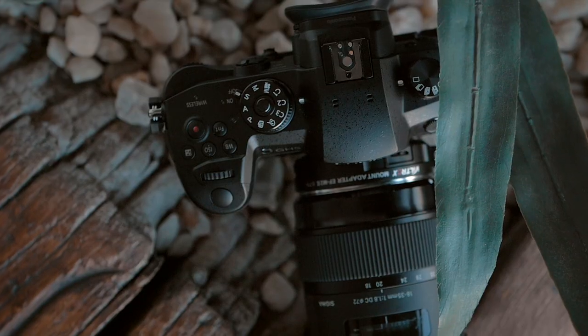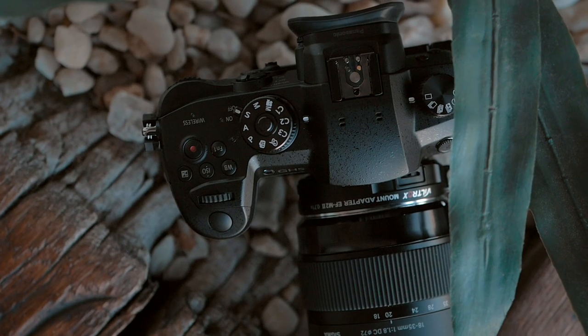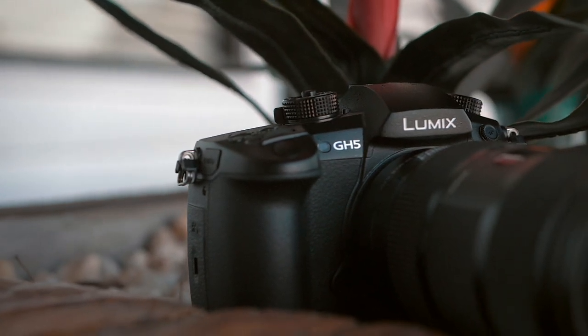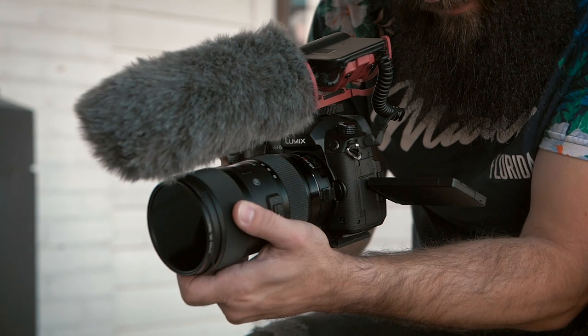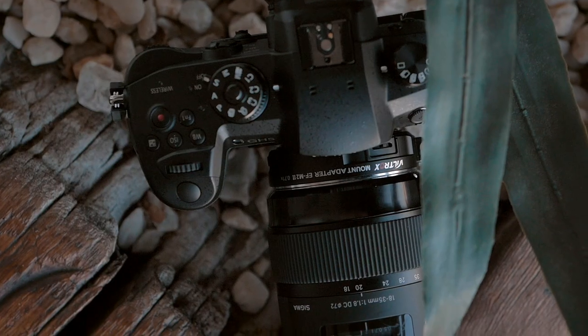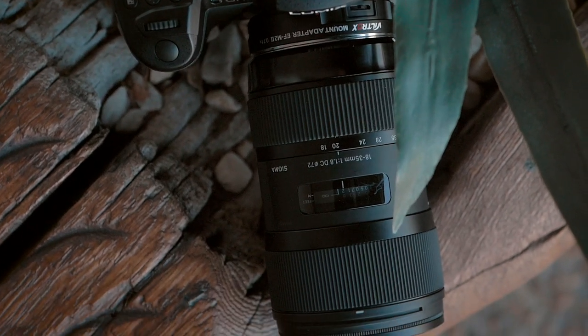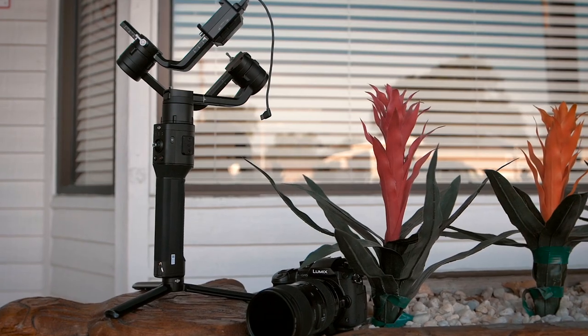Alright, so that cinematic sequence right there that we love to shoot — we love those buttery smooth slow-mo's. We shot that with the Panasonic Lumix GH5. This camera's a beast. I love slow-mo's, and the variable frame rate option is a keeper for me. A lot of other cameras do not have that, so that's why I shoot with the GH5. The lens we use is the Sigma ART 18-35 1.8. This lens is a beast, so the two of them together is magic.